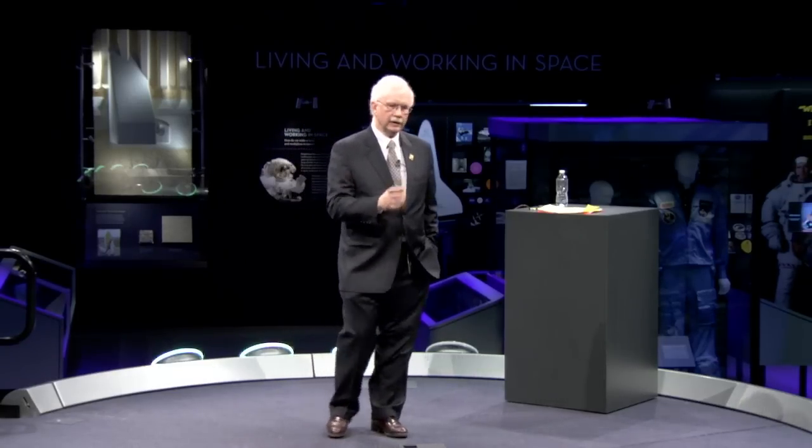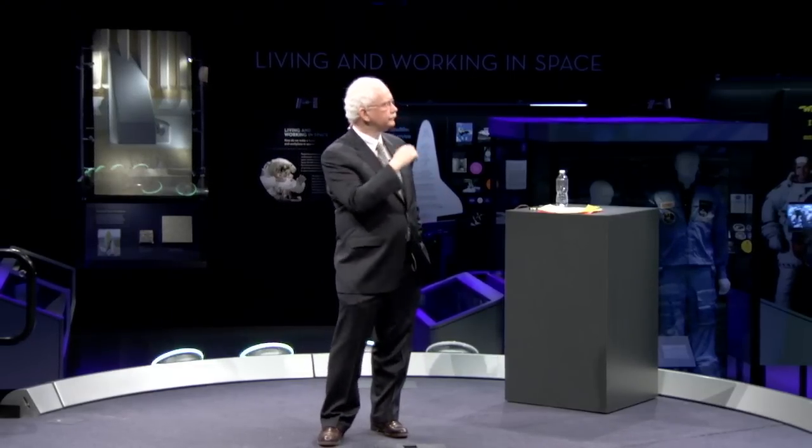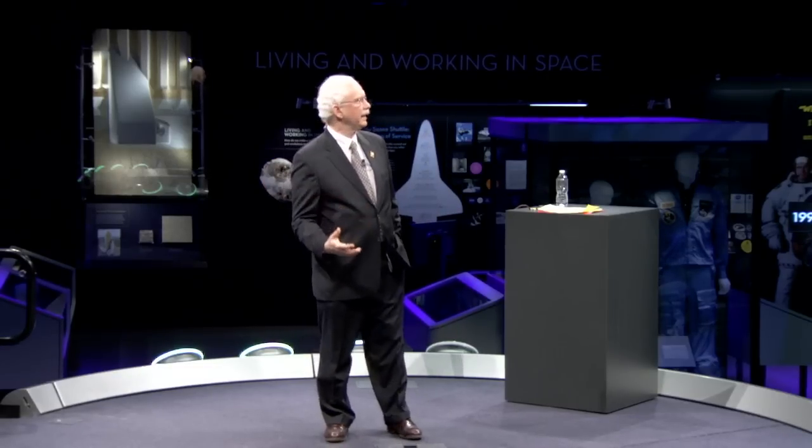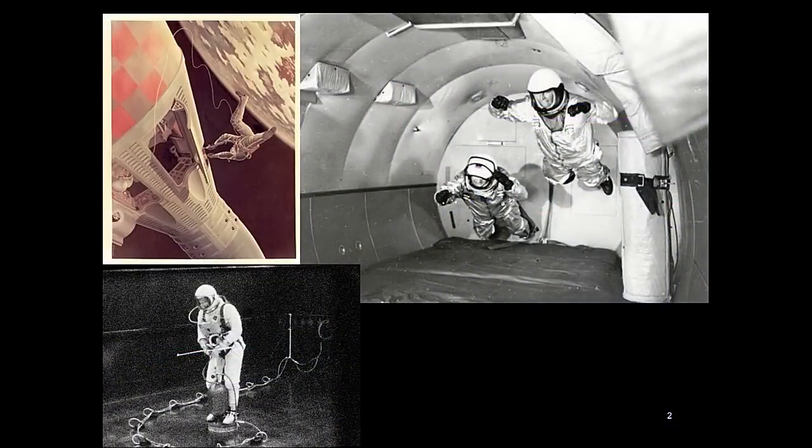This was not as straightforward as it seemed. Early on in the program, there wasn't a very good idea about how to train for EVA. There's a NASA picture showing a conception of a guy in a space suit turning a wrench with absolutely nothing to support him. Some of the effects of working in weightlessness were just not anticipated. What NASA had for training was the aircraft — you can experience free fall for 10 to 30 seconds — but you only have at most around 30 seconds of actual weightless experience, which makes it pretty hard to simulate working in weightlessness.